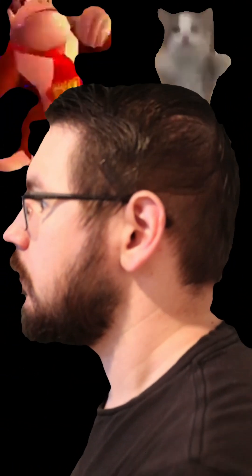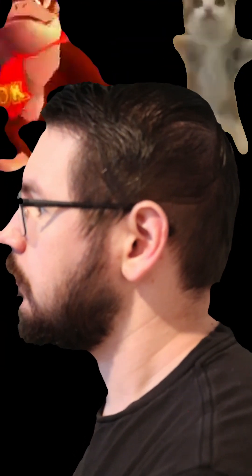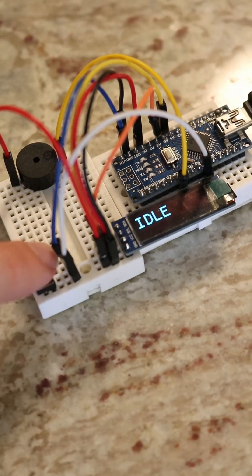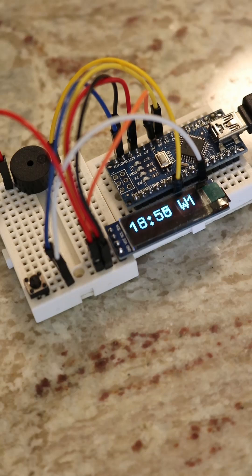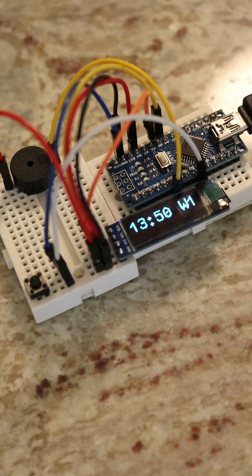You can look up the specifics of the Pomodoro technique if you want, but the general idea is that you set a timer for 25 minutes and focus on working and nothing else. When the timer is done, you get a 5-minute break, and then you work for another 25 minutes. After 4 cycles of this, you get a longer 20-30 minute break before continuing.